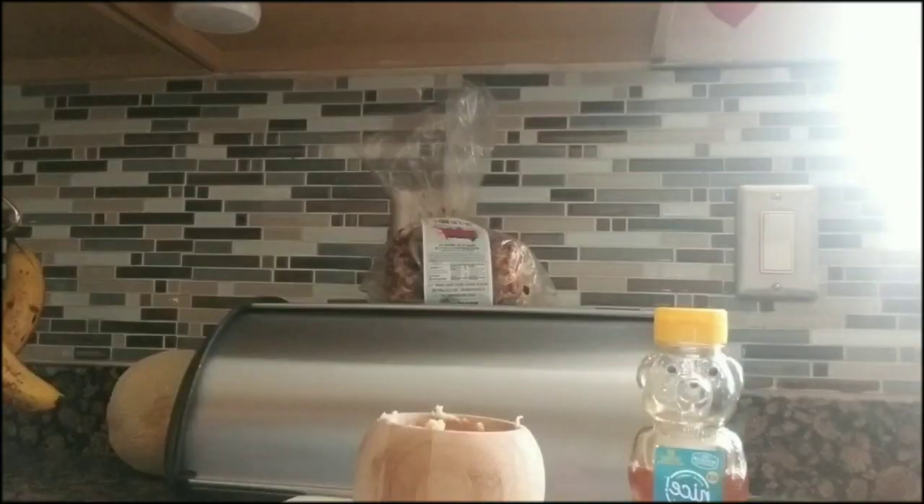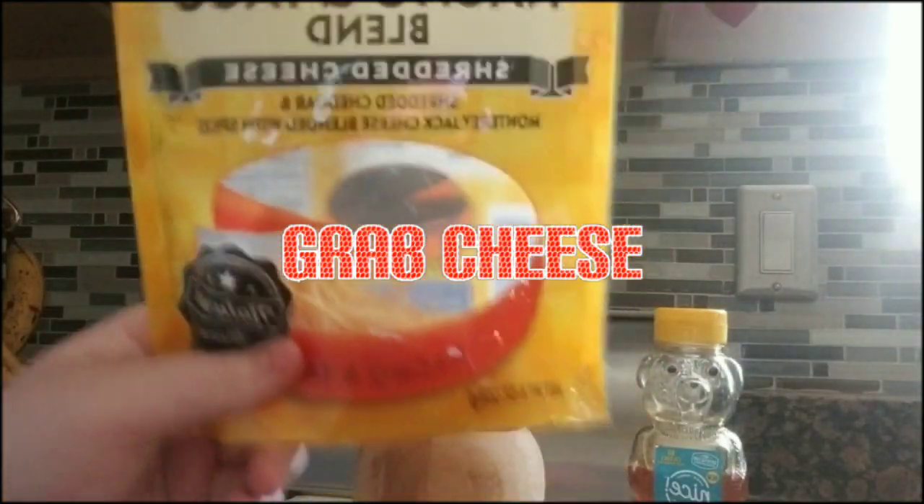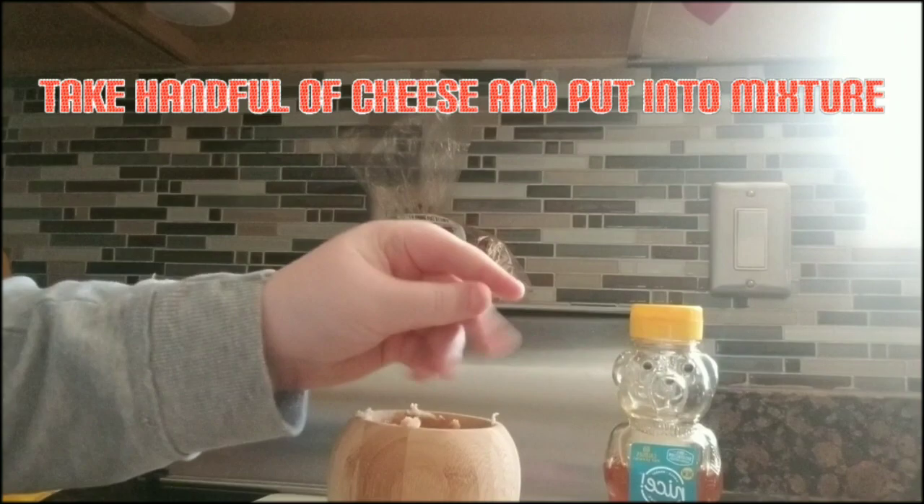That's what it should look like. Now you can add a little bit more honey between mixing if you want to. Next step, grab your cheese — there's always going to be some cheese — and yes, they can eat cheese. Take a handful of cheese and put it in your mixture.